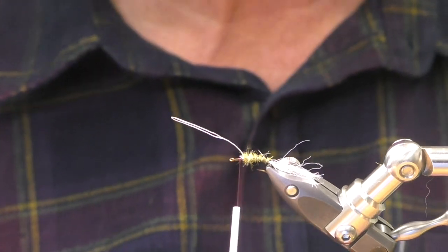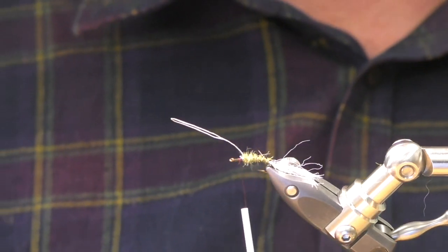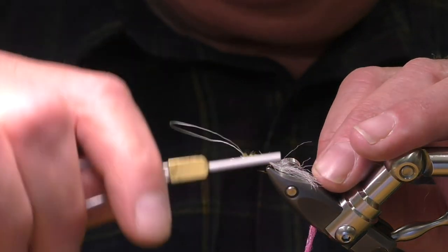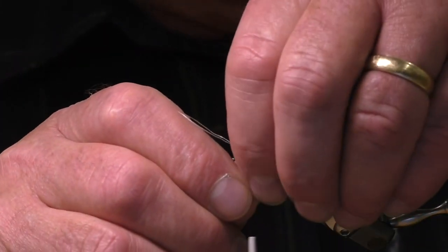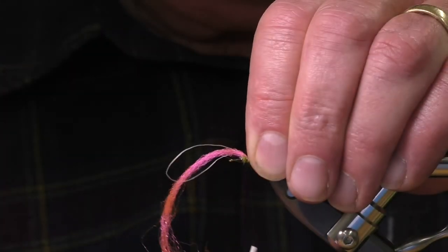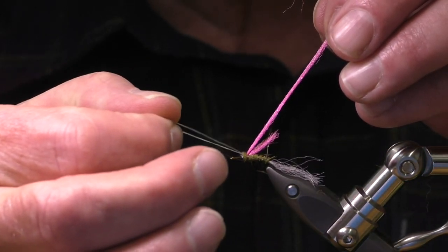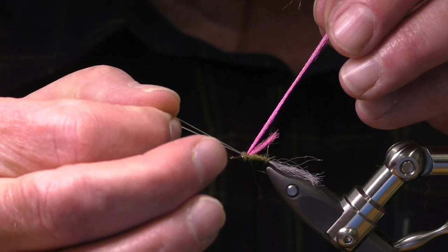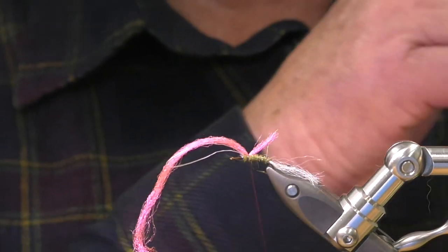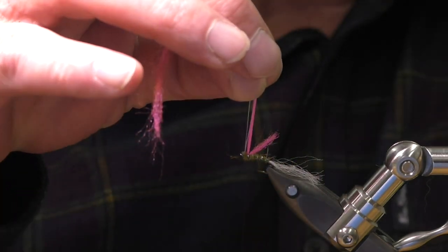I've completely misunderstood the parachute. So what I'm doing is I'm putting the sighter in behind the loop. I'll explain what I'm going to do with it — I'm going to tie the hackle in exactly as I did before, and I'm going to come up about three turns on both the sighter and the loop.